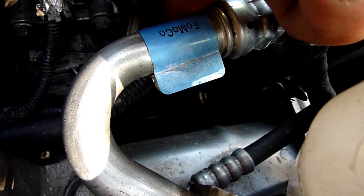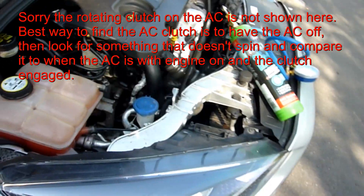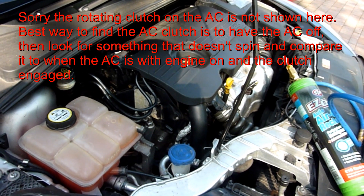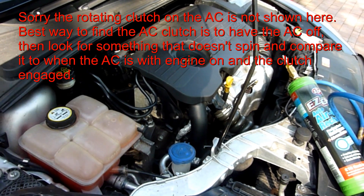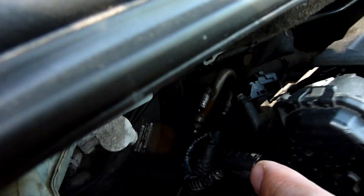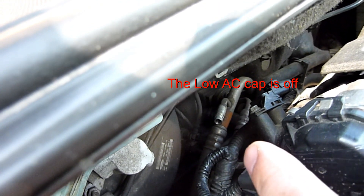Way down there — see where I'm pointing. So you know it's on and it's just kind of low, not out. If it was completely out of refrigerant, it just won't be spinning, probably won't be spinning. I've located my port on this Ford Focus — it is way deep in there. I'll show you where that is. I've got my finger pointing to it properly — there it is, that one there.